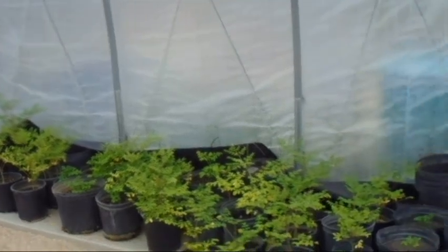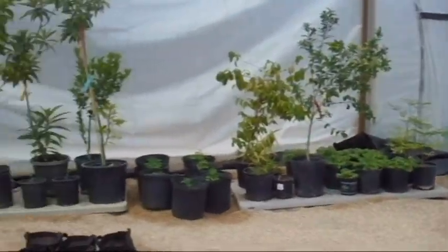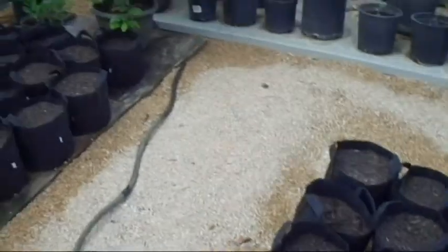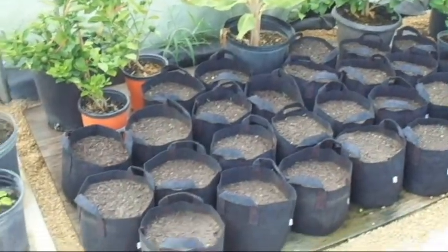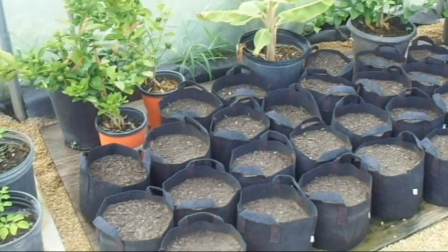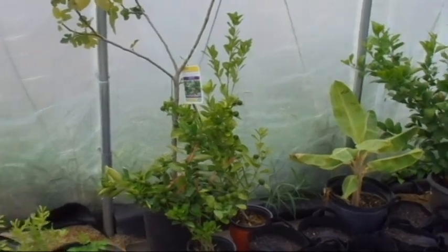These are the moringa trees growing, and I'm going to grow tomatoes as well. These are two-gallon containers and I have planted tomato seeds in them. I figure I need a cash crop, so I'm going to sell these containers — they're two-gallon grow bags — probably for around ten dollars. I have a couple different species of tomatoes growing in them, beef steaks primarily. These are more moringas.